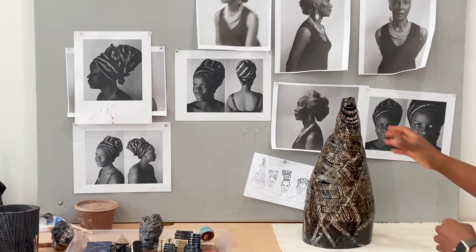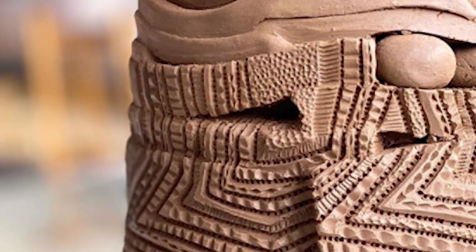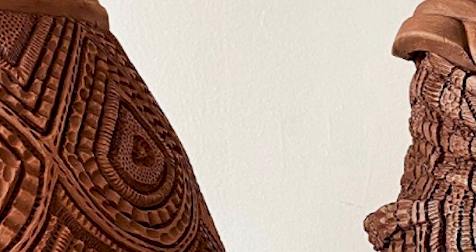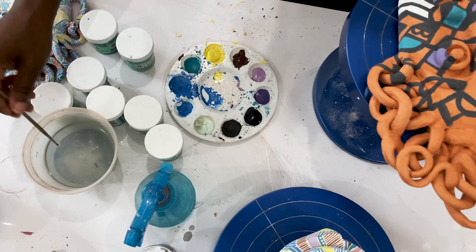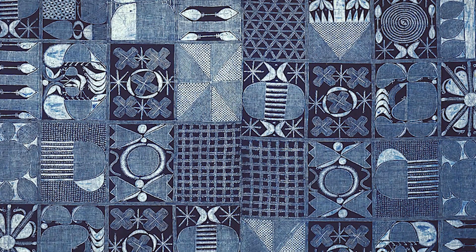I wanted to bring that into the vessels that I've created and figure out a way to translate the clay to have the same type of folds and organicness as fabric does when it folds. Glazing involves hand painting, using different techniques similar to those used to make textiles. Specifically, I've been looking at Adire fabric from Nigeria, which is a wax-resist textile, so I'm really tapping into the same process, but just using clay as the surface to develop that language.